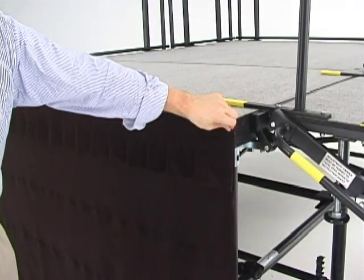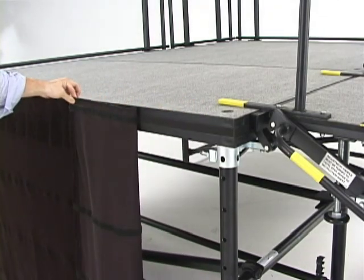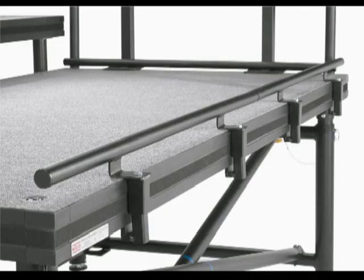Each deck has continuous Velcro around the entire perimeter, allowing the stage skirting to be quickly installed without any pins or clips. Guardrail covers and stage backdrops are available to complete your stage setup. Chair stops are available for low height stages where setups are less than 24 inches in height.